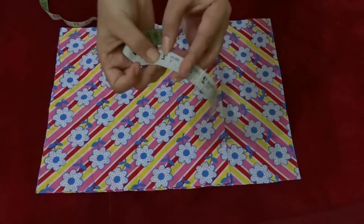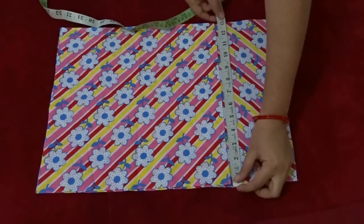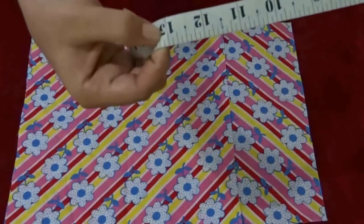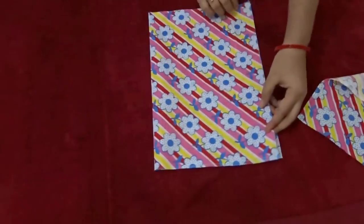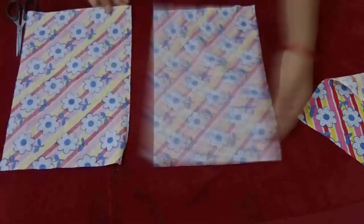The width of the back piece will be the same as the front piece. Now keep the front piece aside and we will work with the back piece. Flip it over and fold it in half, then cut the folded edge.